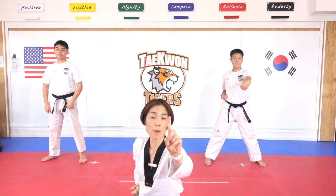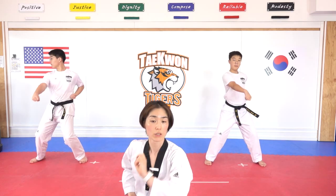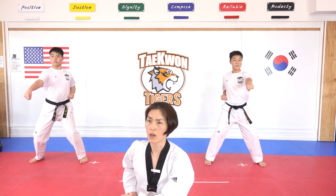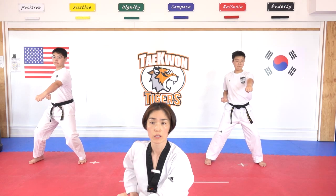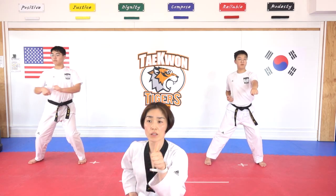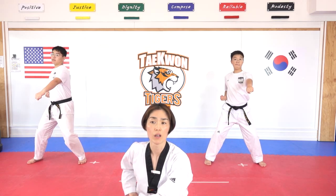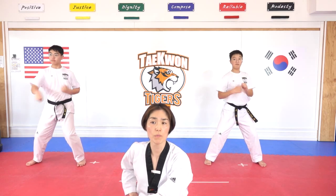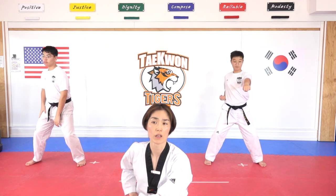Good job — double punch. Hana, hana, dul. Dul. Set. Do not change your height, everyone. Net. Dasut. Yeosut — punching faster. Ilgop. Yeodeol. Ahop. And yeol.